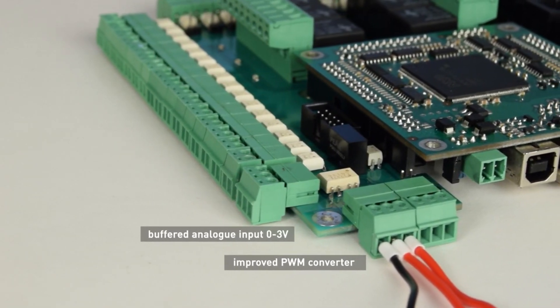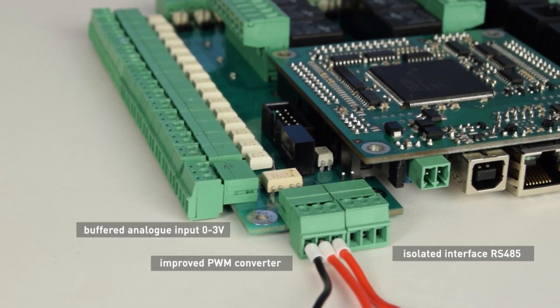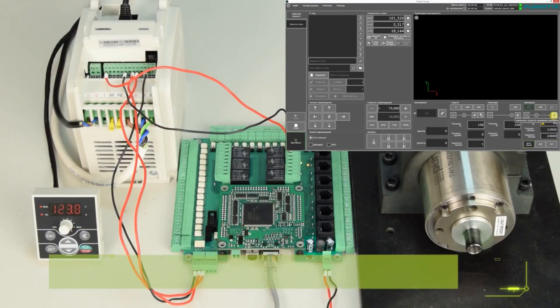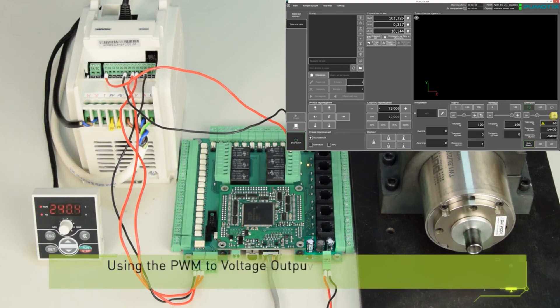Another important advantage is a buffered analog input from 0V to 3V and an improved PWM converter with output voltage from 0V to 10V.